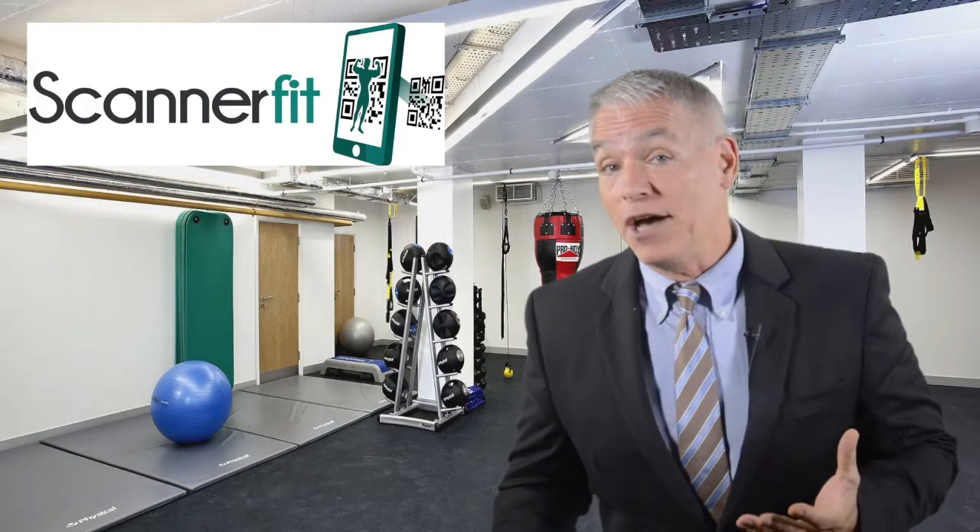Well, now thanks to New Image, there's a solution. The Scanner Fit app, available at your Play Store or iTunes, gives quick, instant instruction on all exercises at any time. With this groundbreaking application, once downloaded, it'll allow the user to select an exercise instruction video in three ways.